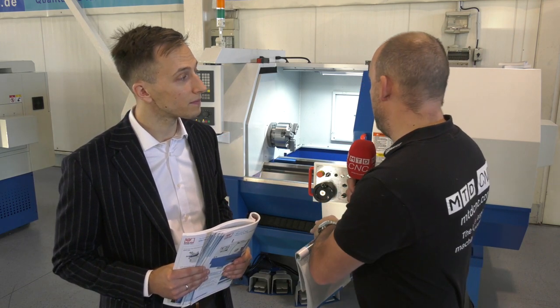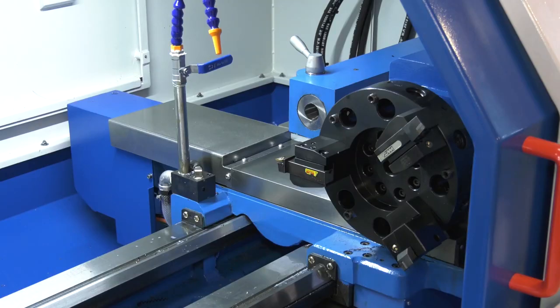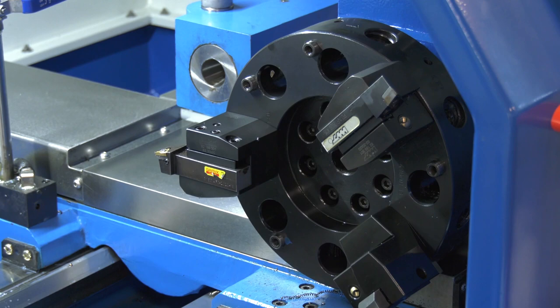That would be a very good step definitely. There are some options with this machine which are interesting to talk about. The first one is the turret here. What's the advantage of having a turret as opposed to a tool post which people might be used to? Well it gives you more flexibility in the production process, you can turn more universal workpieces. For me the thing that stands out is that you can have more tools — is that an 8-station turret?